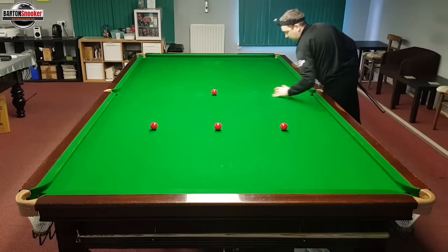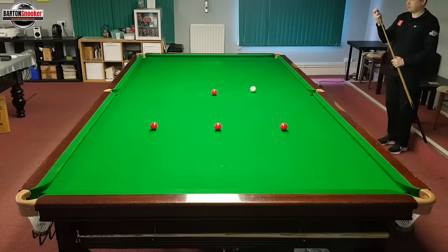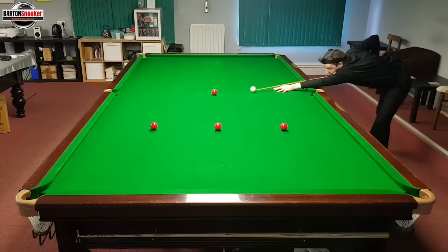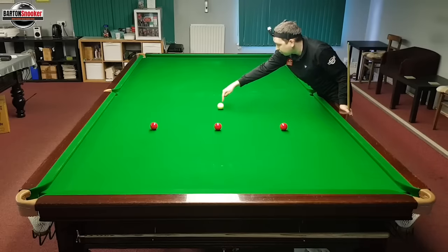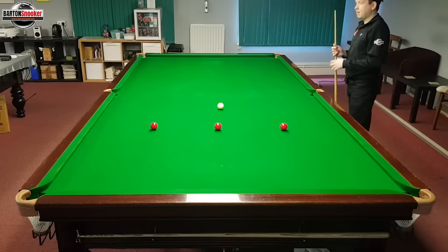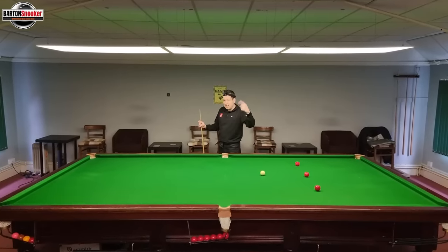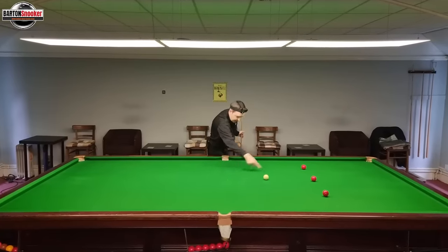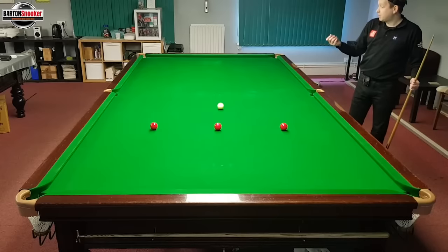Let's do the same at the screw position — right to the bottom of the cue ball, about three out of ten power. Put some chalk on so we don't miscue. Going right to the bottom at three out of ten. You can see the cue ball has actually just stayed on the 90-degree line, going down the center of the table. By the time the white got to the red it wasn't really rotating backwards, because I didn't hit it hard enough — there was no way to make it screw onto that part of the cushion.